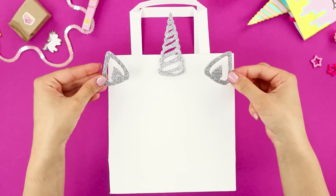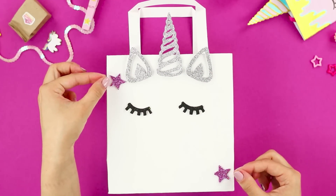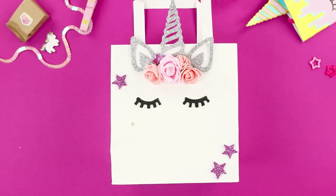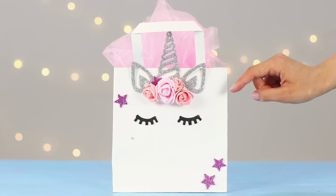Start decorating the package. Place the horn and ears on top, then eyelashes and some stars. Glue the details. The final touch is a flower crown. Wait until the glue dries and fill the package with gifts. It's so magical! Wouldn't you want to get a gift bag like this?